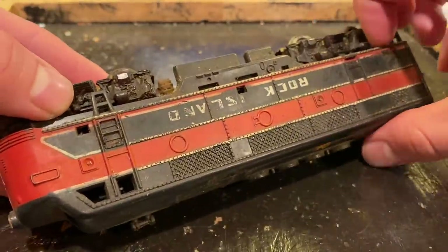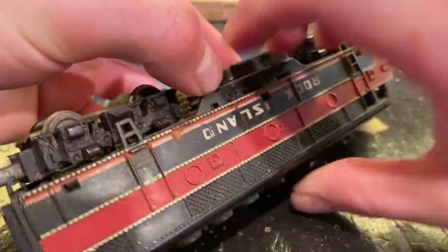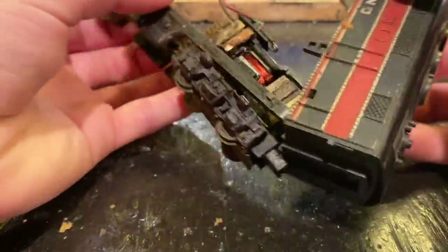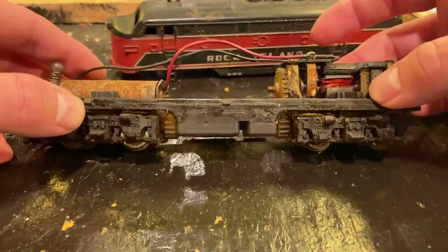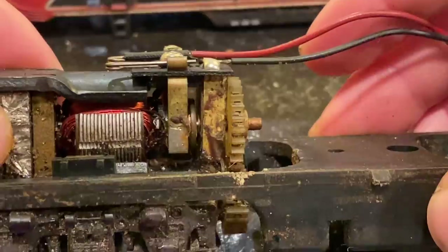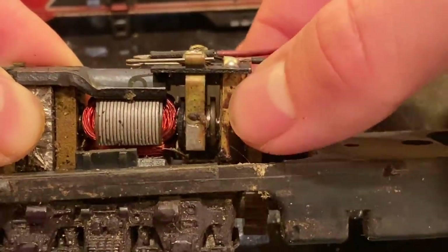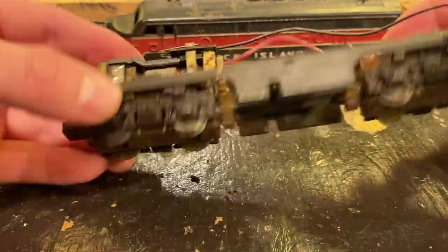That test has given me the slightest glimmer of hope. Let's crack it open. We've got some clips — there are three on each side, so six total. Marx really did not want their shells coming off their locomotives. Here we are inside. That's a pretty unusual looking weight. There's our motor. What is going on with that brush? It looks like some sort of lubricant on it. You can already tell it looks like somebody way over-lubricated this — that's really bad. I can get it to turn over just a tiny bit manually, but this thing is really locked up. It should be turning fairly freely, so this thing needs so much work.